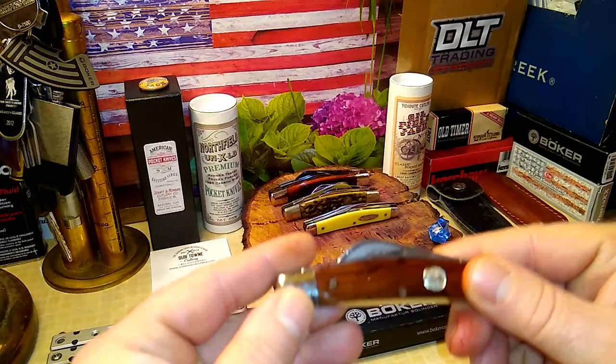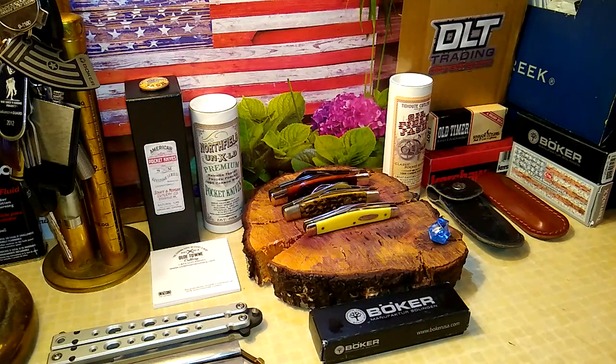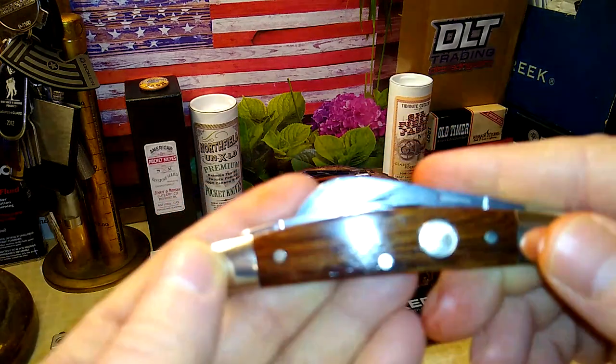In the mail I got a Boker Congress. It's got a lot of oil still on it. I got this because, as you can see in the background, I only have three Congress patterns, so I wanted to bolster it up. I spotted this knife on Old Town Cutlery's website. I like the wood scales — this one is in rosewood — so I figured I'd pick it up.